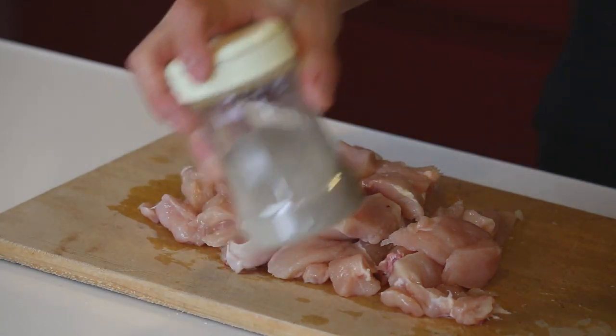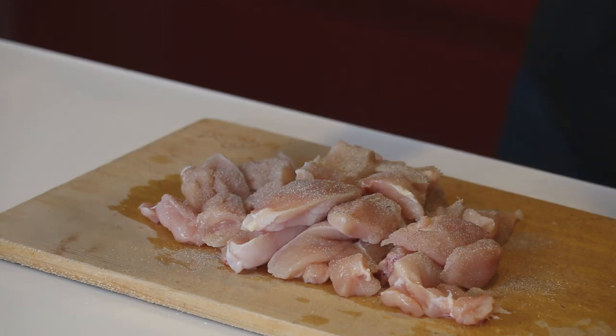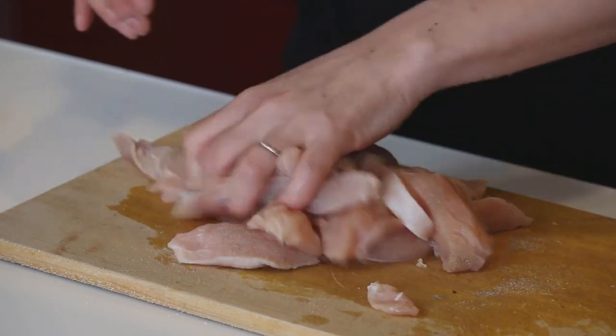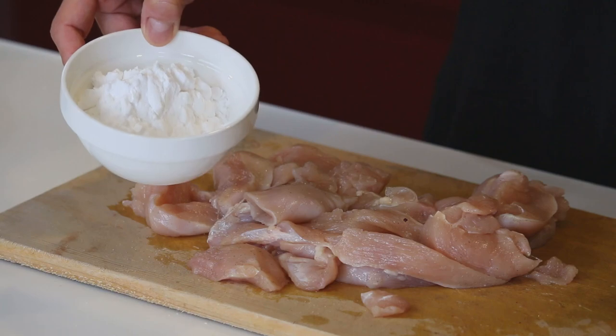Put some salt and pepper — about a teaspoon — then coat with potato starch.